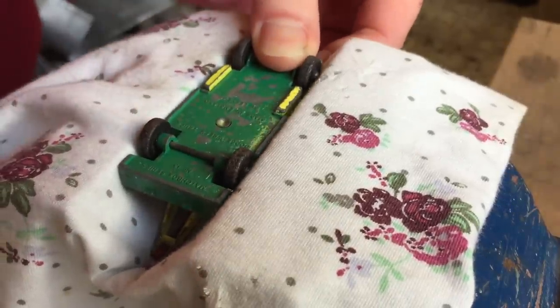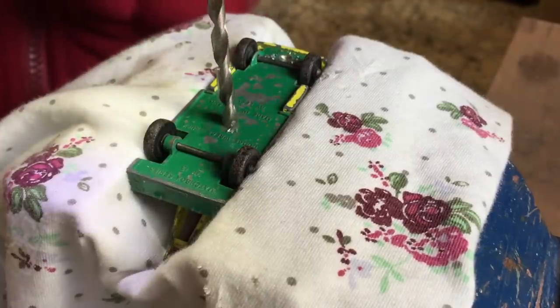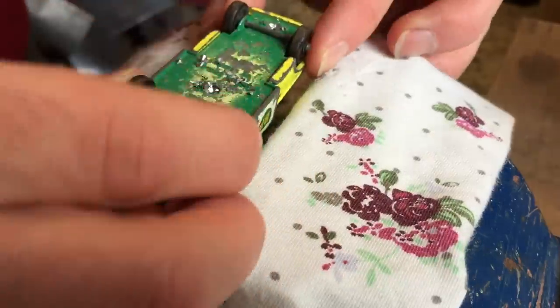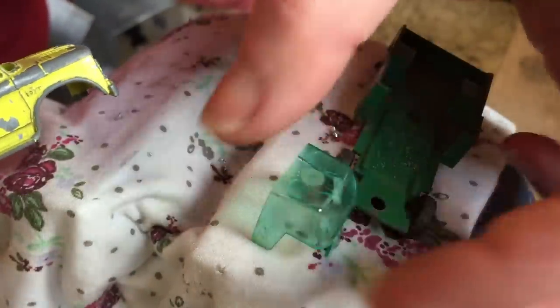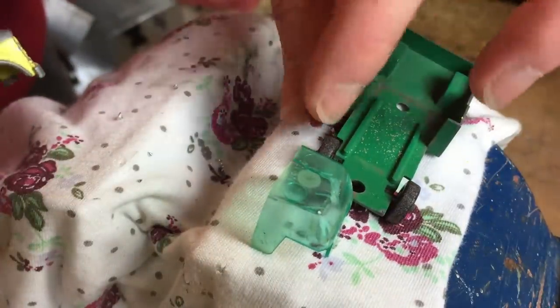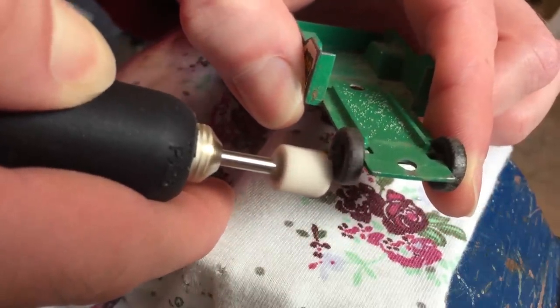After putting the model in my vise, I gently drill out the rivets with the 4mm drill bit. It takes some fiddling around, but there it goes. The window unit is cracked, so that will need to be replaced. The light beacon will need some TLC too. I then remove the wheels and axles with my Dremel tool, sanding away the small lip at the end of the axle as usual.